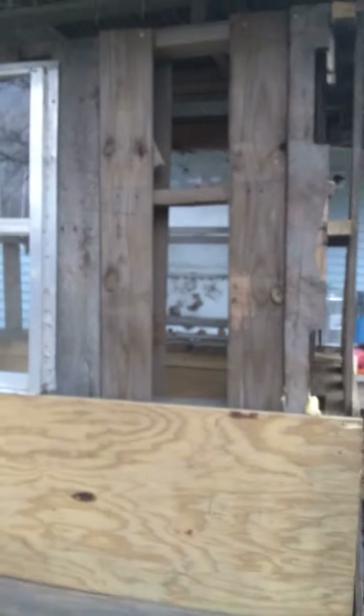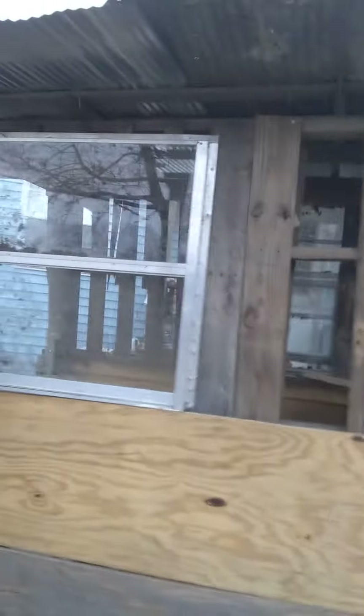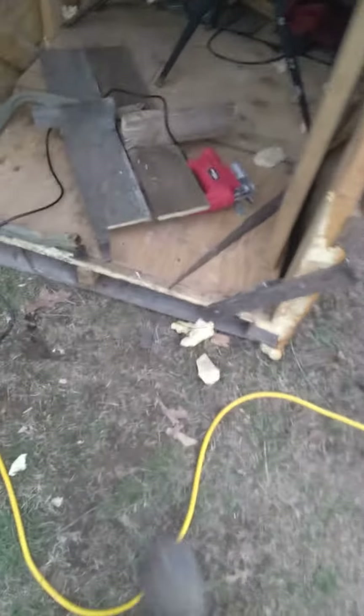Once I get a door figured out and those two windows, all I've got left is just closing it all off with this leftover plywood, these miscut pieces of tin, and the chunks I had to take out — and then that's about it.